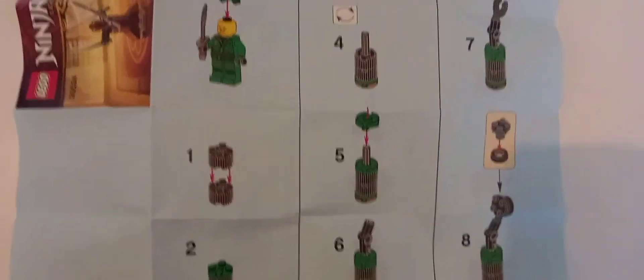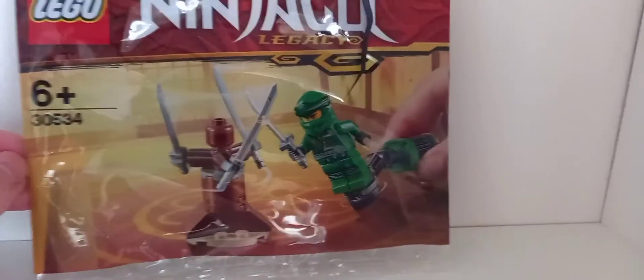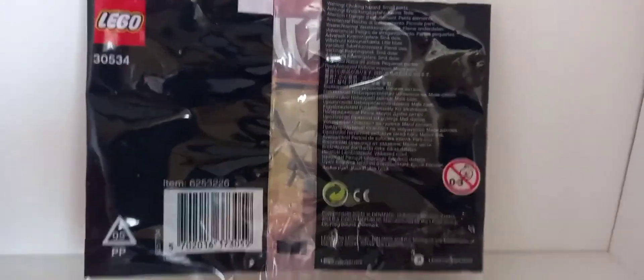Let's take a look at the packaging and the final verdict. The packaging features the Ninjago Legacy logo with Lloyd shown alongside the main features of the set. The back is a typical polybag black back — not too much to say about it.